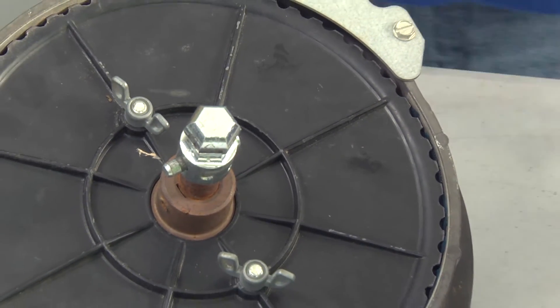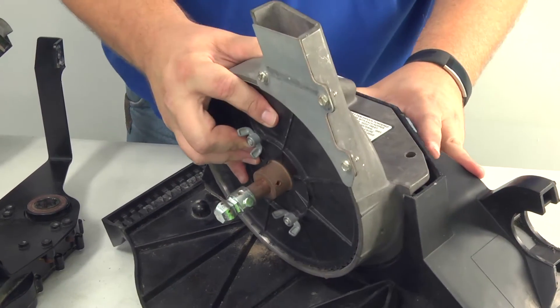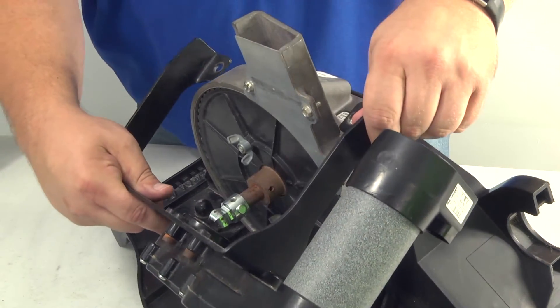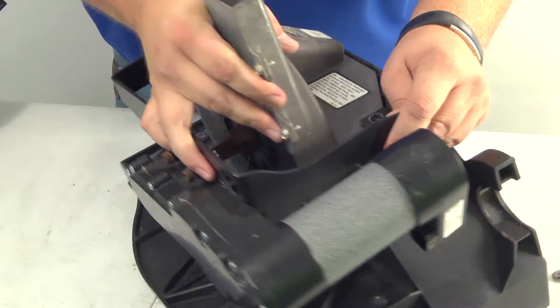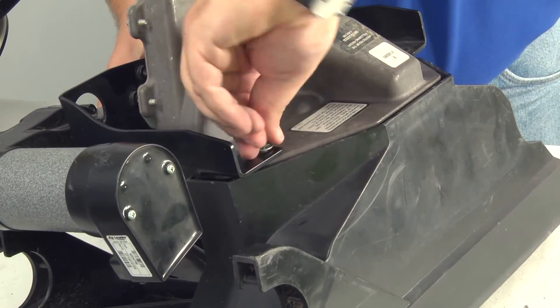Now we just put things back together. What I like to do is actually set the meter onto the box and then put the motor on over top of it. We just line everything up and reinstall our wing nuts.